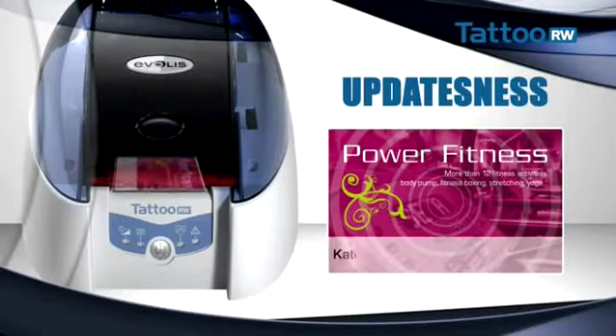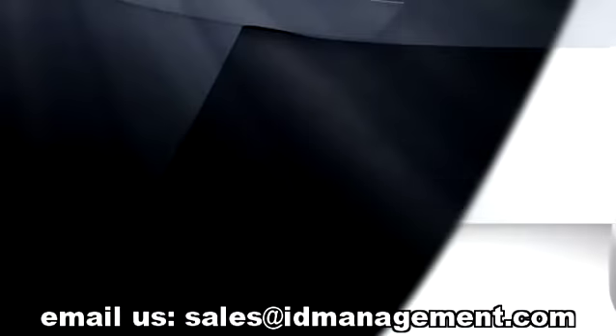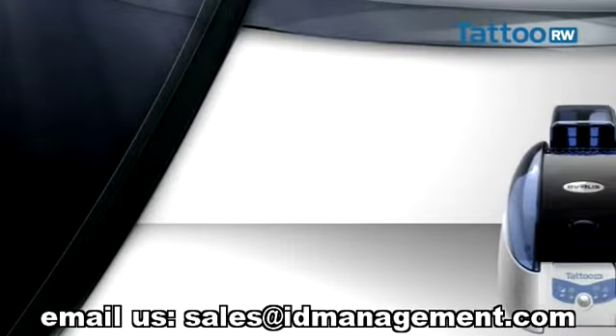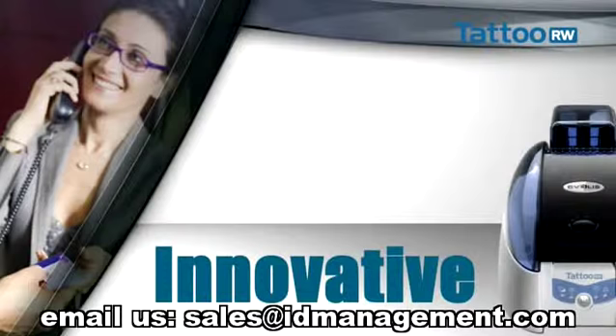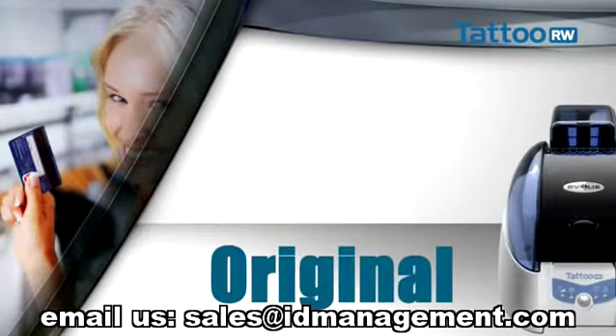For your customer loyalty programs, the rewritable card is an innovative marketing tool, contributing instant interactivity. The card becomes a personal communication channel between your brand name and your customer.